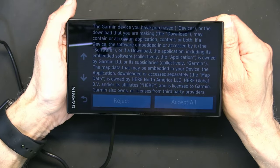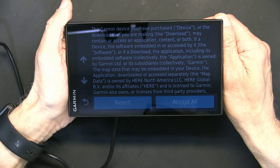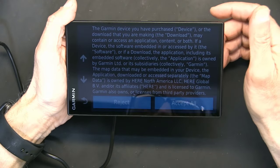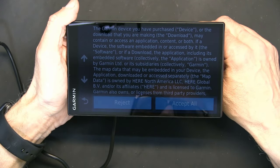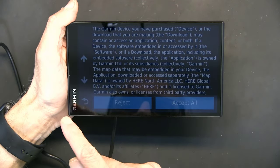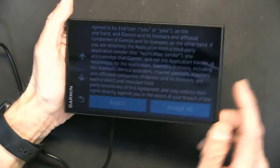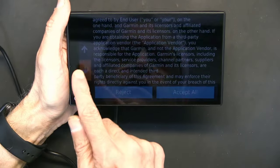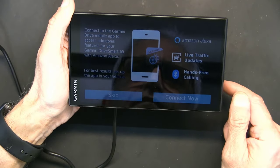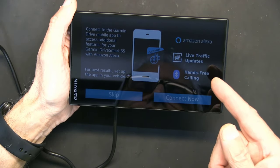One thing I noticed — this doesn't have an ambient light sensor to adjust screen brightness automatically. It went to night mode because it detected darkness, even though this studio is pretty bright. Anyway, you have to accept all terms in order to proceed.